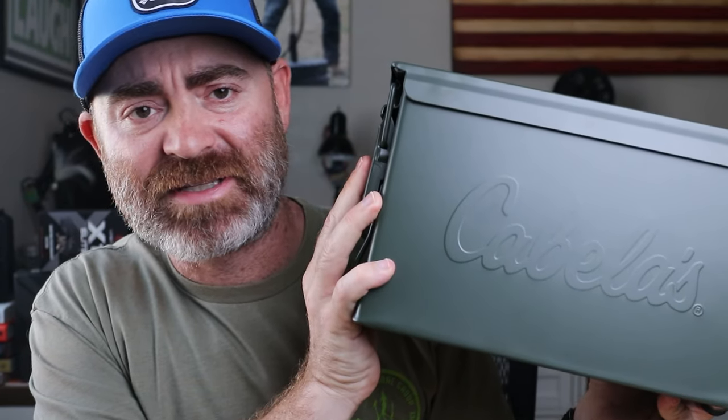Bass Pro had a Black Friday deal on some ammo cans. I picked up a couple — they were $10 a piece, pretty heavy duty, and they have a seal on them so they will stay locked and secure. I could just look it up on Google but I like to test things out for myself, see it with my own eyes, test my own theories — experience trumps all.